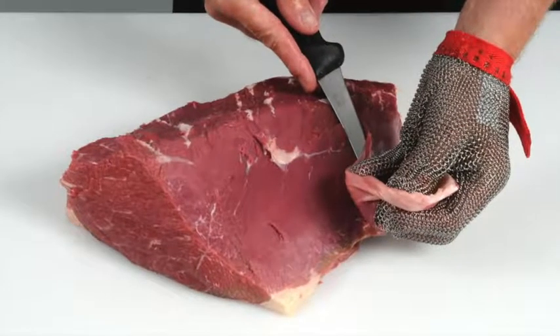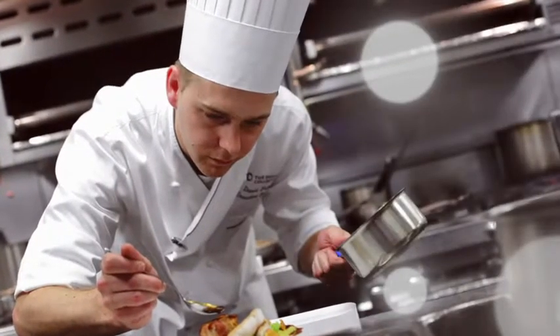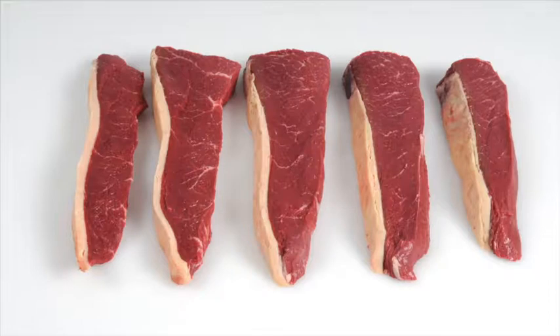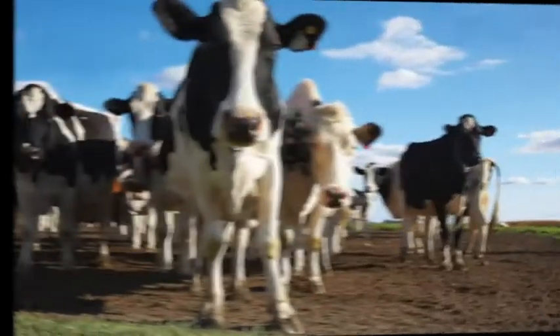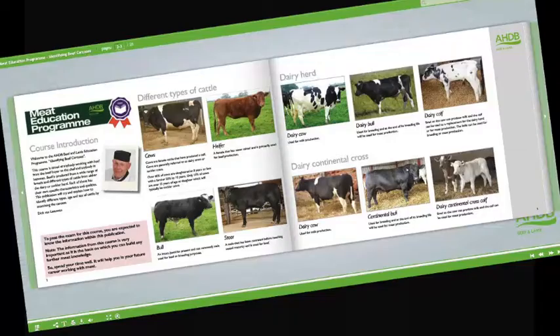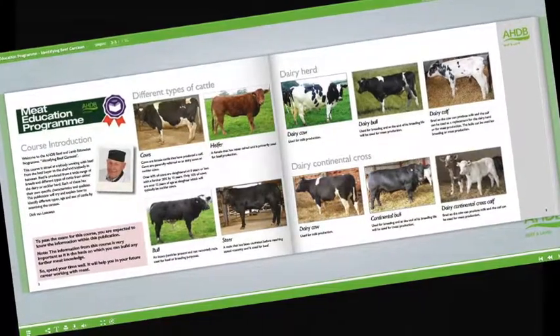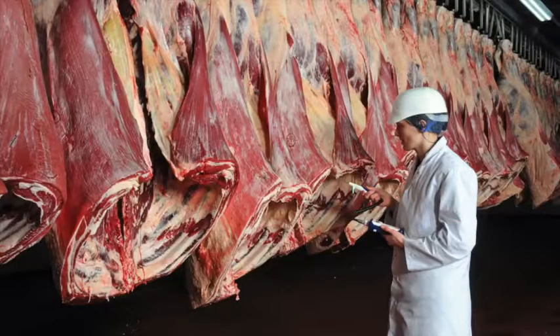Learn how to produce cuts that deliver a more tender and consistent eating quality. Learn how to recognize different beef and lamb cuts and understand the best cooking methods for each. Learn about new cuts and how to identify opportunities for these products on menus. Learn about cattle and sheep production, what the different breeds are used for, and the names used to describe different types of animals. Learn about carcass classification and the factors that can affect meat quality.